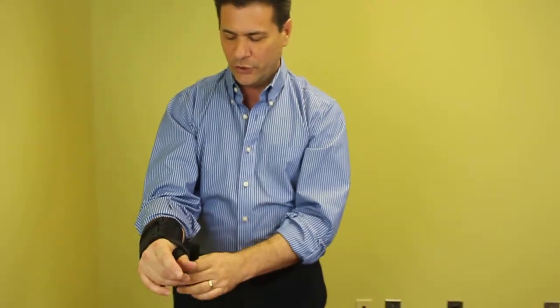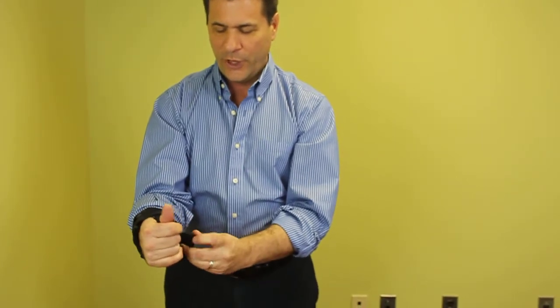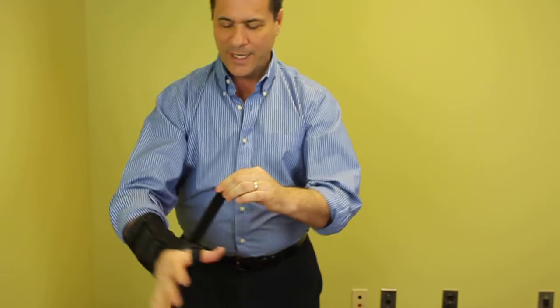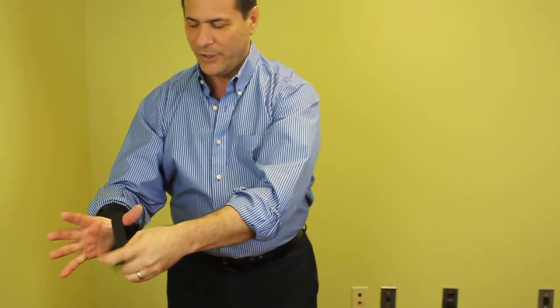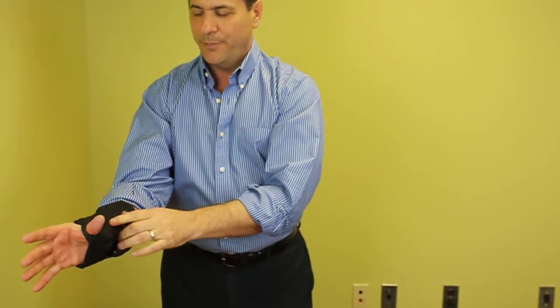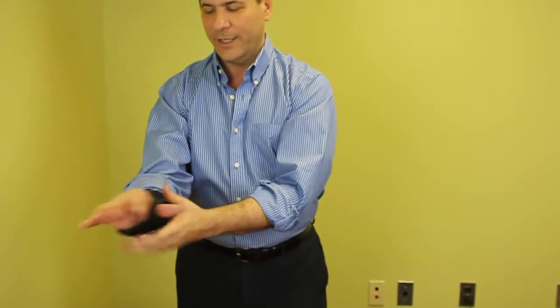Now we have this other additional strap here, which is for the thumb. What you would do is take it, wrap it around the inside of the thumb, and come back around, and put that Velcro there. Again, you can cut off the excess strap.